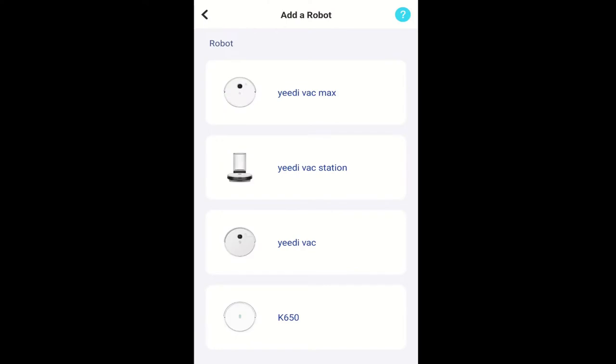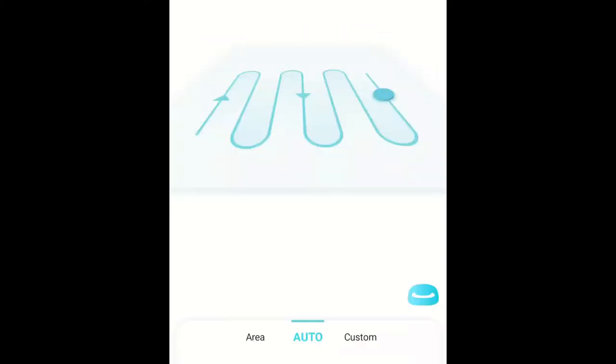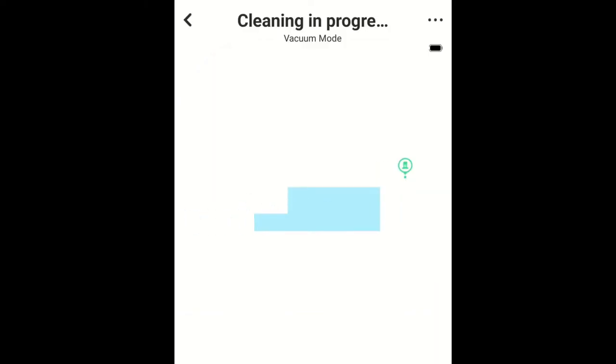Getting the YeeDi set up on my home network is fairly straightforward and easy to do. Once set up, you will need it to go out and map your home. YeeDi says it may take a few tries to completely fill in the map, but I found it did so after just one try.